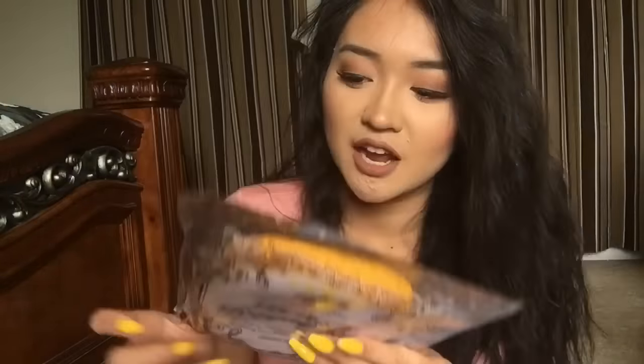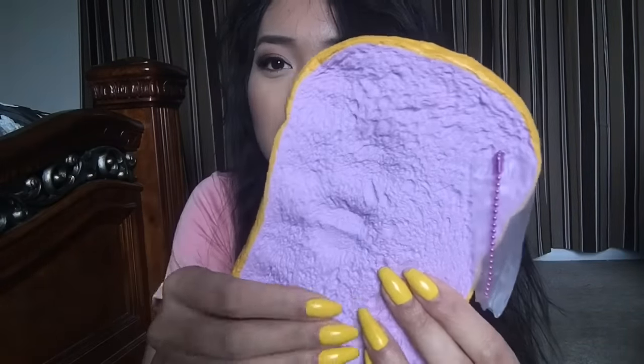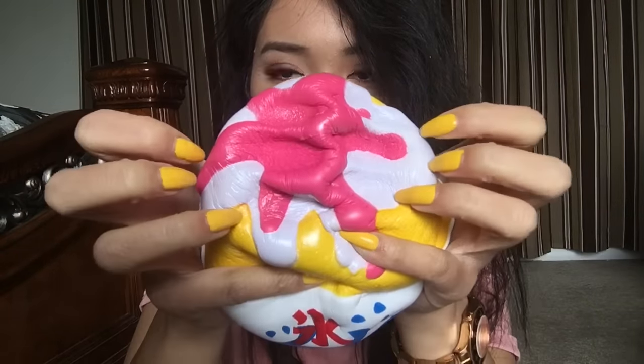The next squishy I pulled out here is the Aoyama Tokyo British Royal Soft Bread. Oh my gosh, I've never seen this squishy before — it's purple! Feels like real bread, to be honest. That is very slow-rising too. I like how this one feels — it's dense but still slow-rising, but it doesn't take ages to rise back up. That bowl though — here's what the shaved ice looks like. So cute — the detailing on this is amazing, and it smells fruity. So squishy, this is crazy — and it's so big!